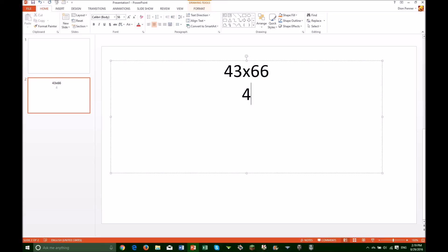Round 43 down to 40. Don't forget the 3 and that we rounded it down. Multiply 40 by 66 and use the zero trick if needed. 4 times 66 is 264, and then add the 0 to get 2640.